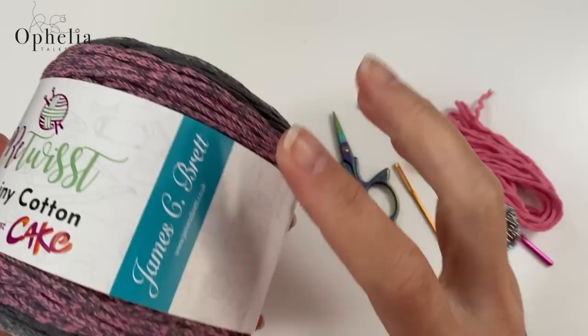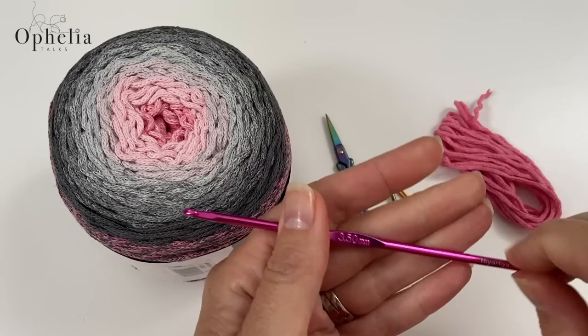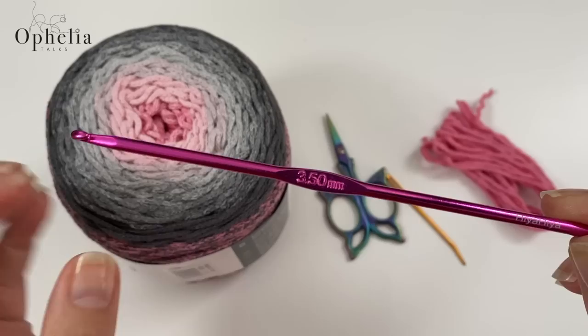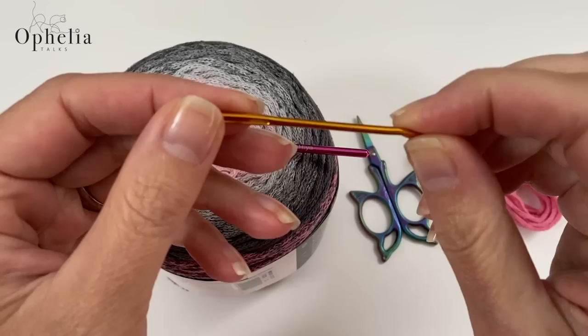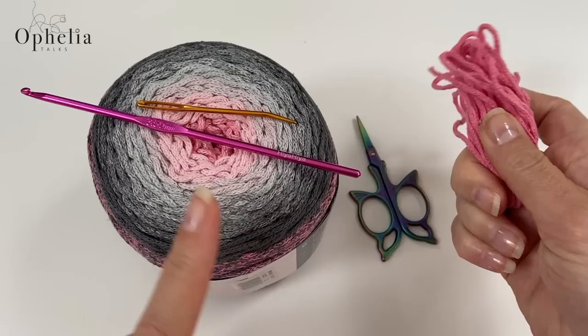For this project I'm using the Retwist Chenille Cotton Cake by James C. Brett. It comes in all kinds of lovely colors. It is prescribed for a two to four millimeter hook, so I am using my three and a half — this will ensure I have a nice tight fabric and my bag will actually stand up. You will also need scissors and a darning needle with a really big eye, which will take the chenille yarn nicely for sewing in the ends.